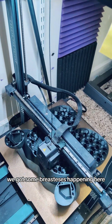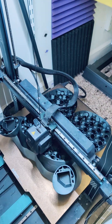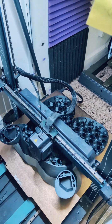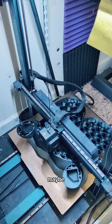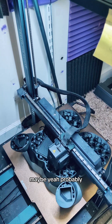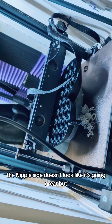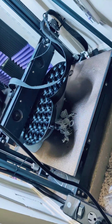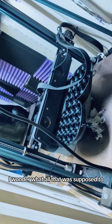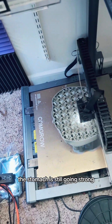We got some breastises happening here, and now's the time to stick magnets in there, I think. Maybe, because I want to be able to keep up her dress. Probably. Where are her nipples? The nipple side doesn't look like it's going great. And then what are we doing here? Oh, this is the stomach — the stomach is still going strong.